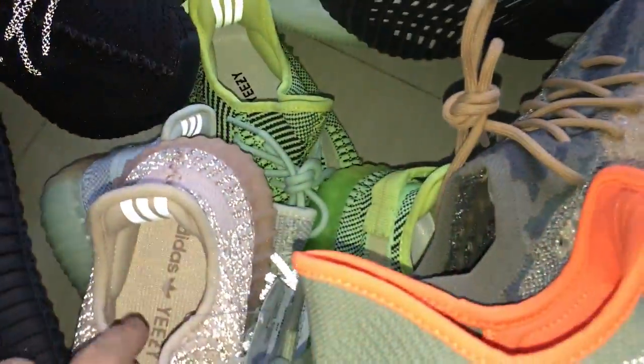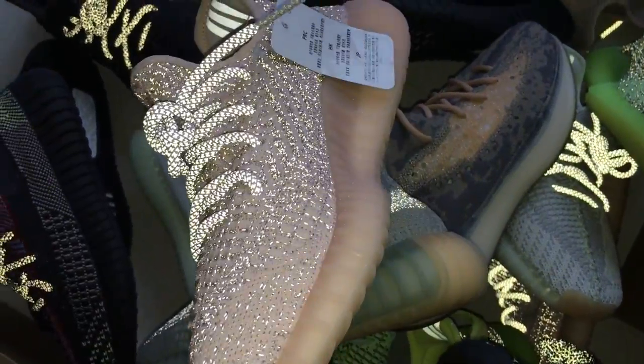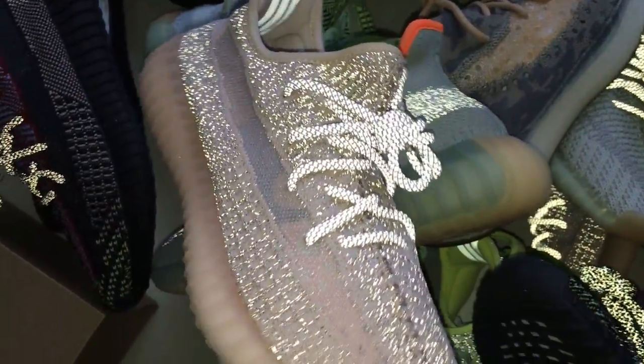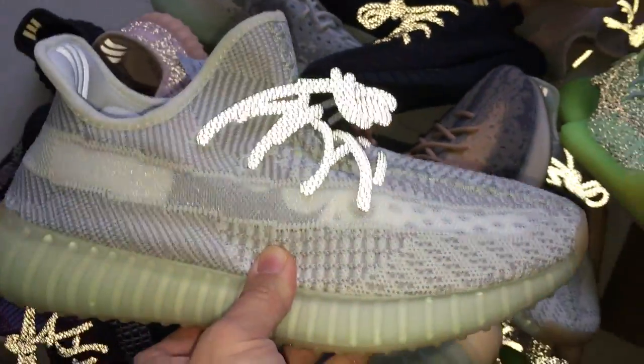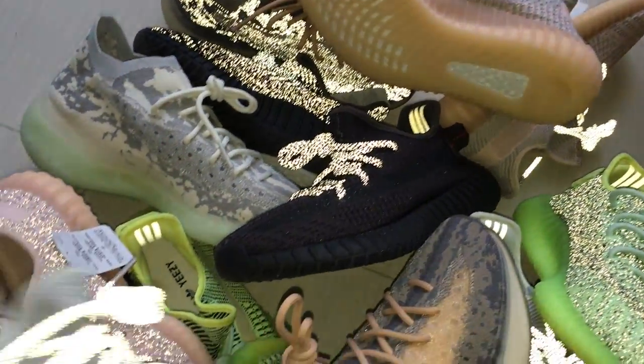Also have a pink — it's the pink color. For the girls, I think the pink is very beautiful. And also have this higher model — this is the higher non-reflective one, and also have a reflective. I have some pairs here.